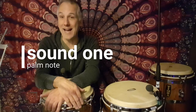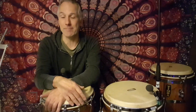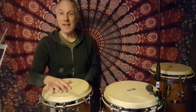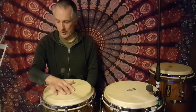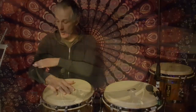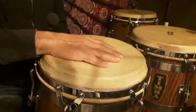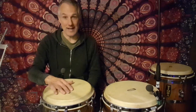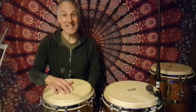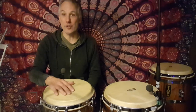We're going to look at five of the essential sounds. The first sound we're going to look at is going to use the whole of your hand. This is often called the palm, or it's often combined with another sound called the heel-toe technique. When you play the palm, you want to make sure that you're sitting behind your drum at the right height so that your arm is parallel to the drum. When you bring it down to play this palm note, you want to have a relaxed hand — we're going to play the full hand.